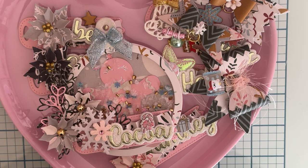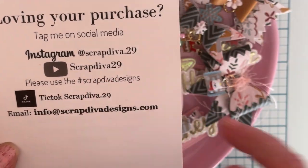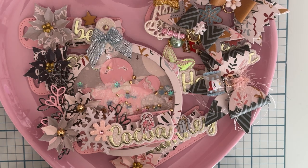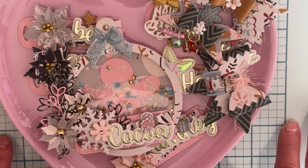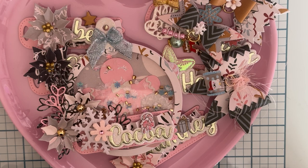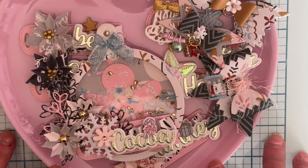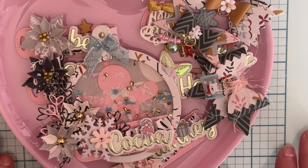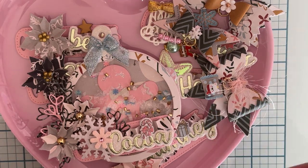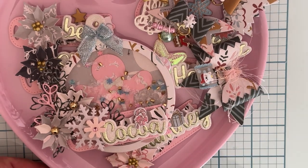That's what I've been working on lately — thanks so much for watching! I'll link everything I used below. Make sure you go check out Erica's website and follow along using the hashtag Scrap Diva Designs for lots of inspiration. If you decide to purchase any of the dies, use my code polka10 — that's P-O-L-K-A-10 — to save 10% off at checkout. I'll also link my affiliate link, which doesn't cost you anything extra but shares a little profit with me, and I really appreciate it. If you have any questions, leave a comment and I'll get back to you. Thanks for watching, bye-bye!